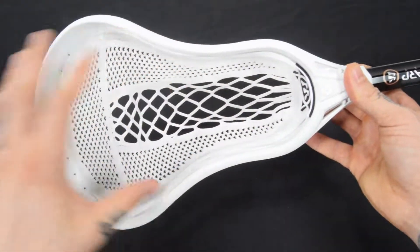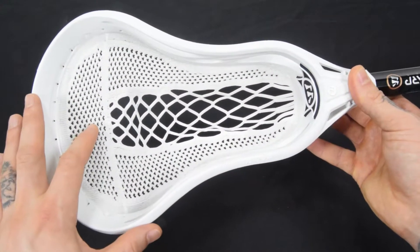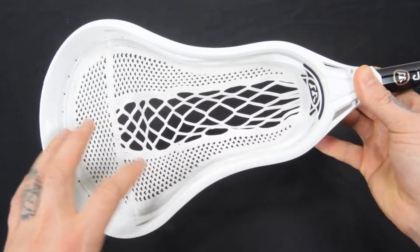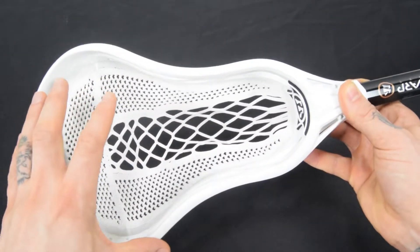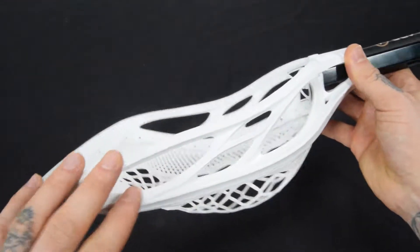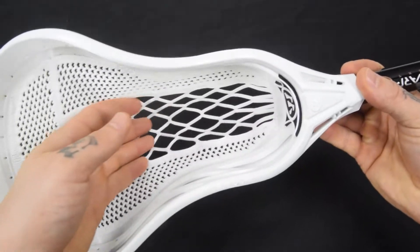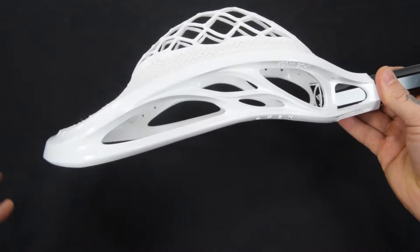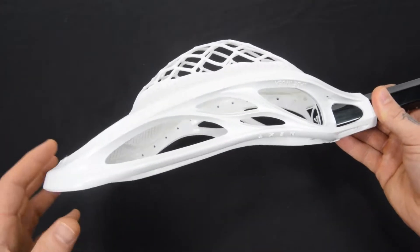This is the next level up from the Warrior Evo Warp Junior, which is like your very beginner's level stick. So this is that intermediate between that and the Evo Warp Pro. This is the Evo base head and then it has the warp pocket inside — an all-around pocket, optimal amount of width for somebody who's developing their stick skills.